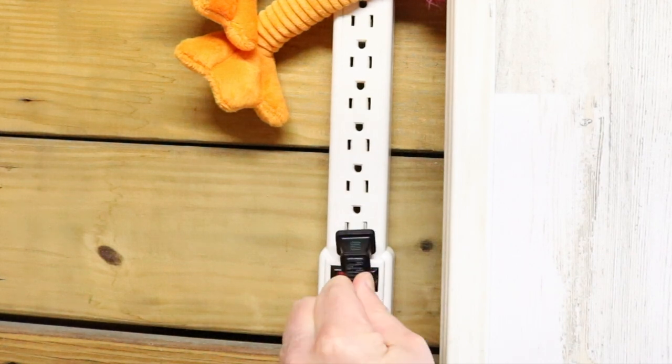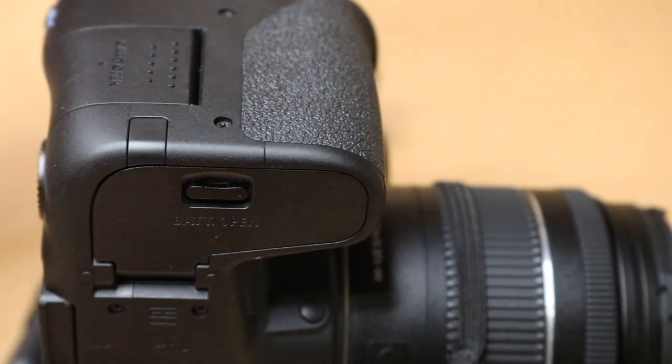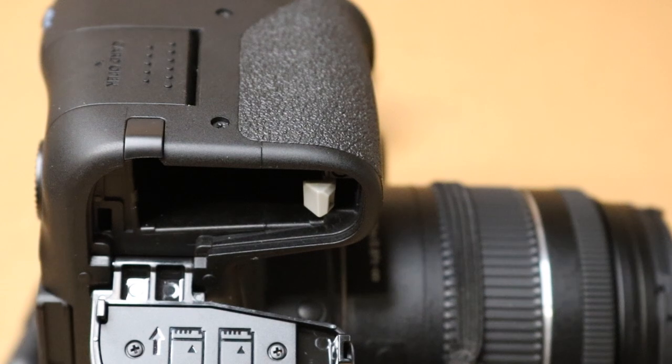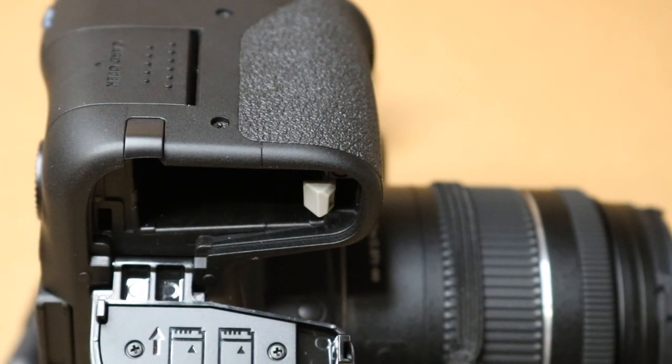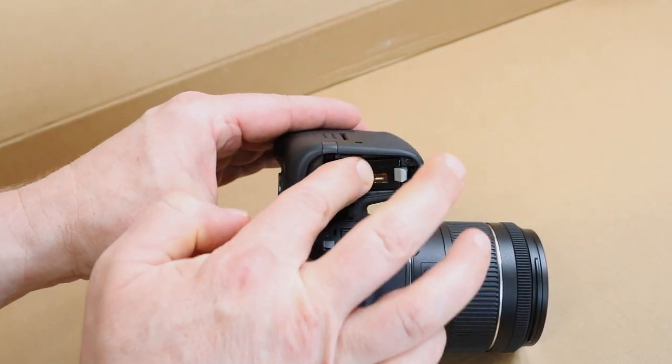The way this works is really quite simple. You just open the battery compartment here, and there's a little tab on the side of the camera — we'll lift that up — and that's where the cord goes through. You know what's funny is my battery just died off camera — that's exactly why I bought this thing.